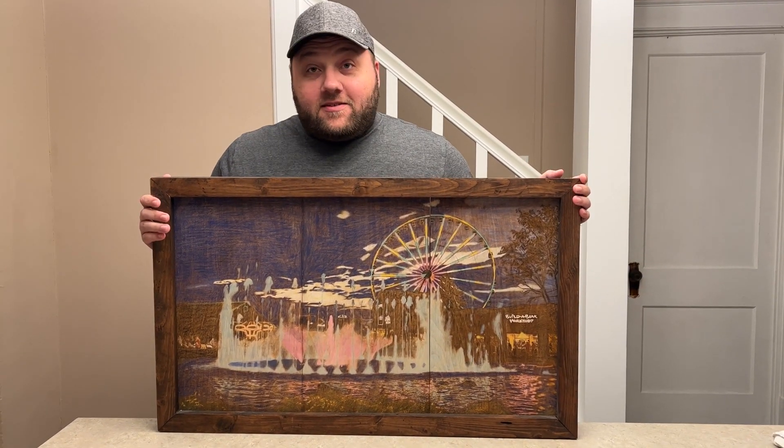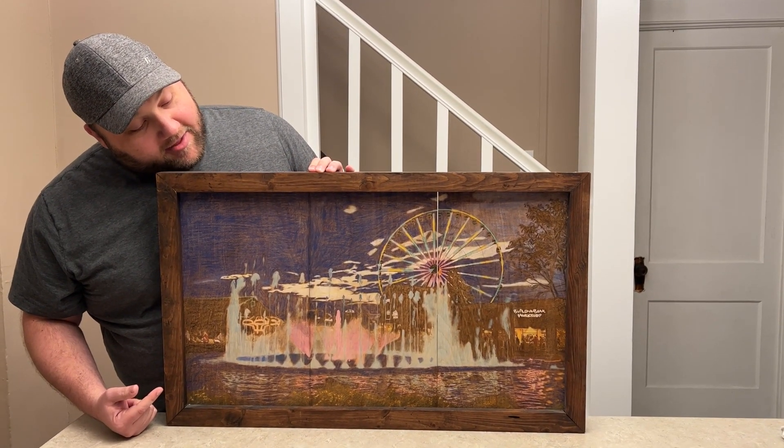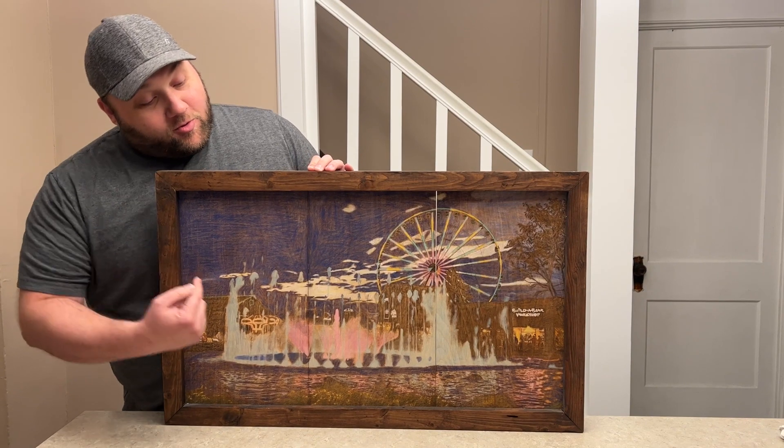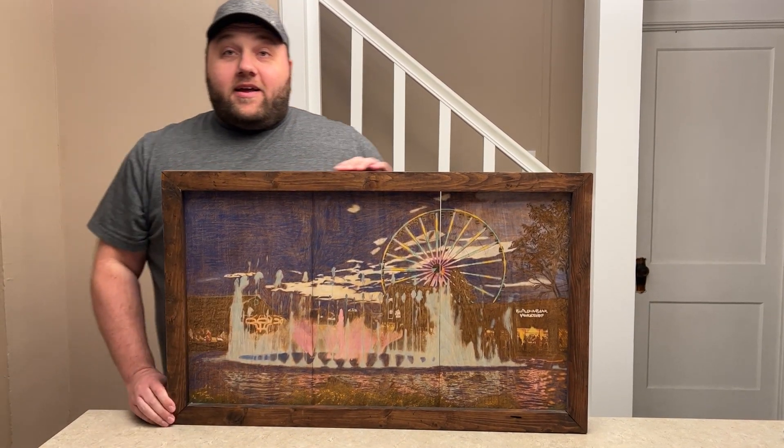Starting off with this project here — this is a photo that I took with my wife when we were on vacation in Gatlinburg. This is all three separate panels and it's all hand-colored by colored pencil.